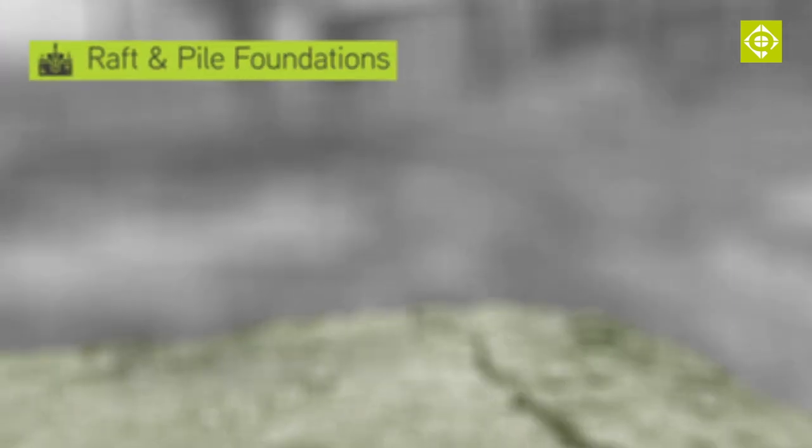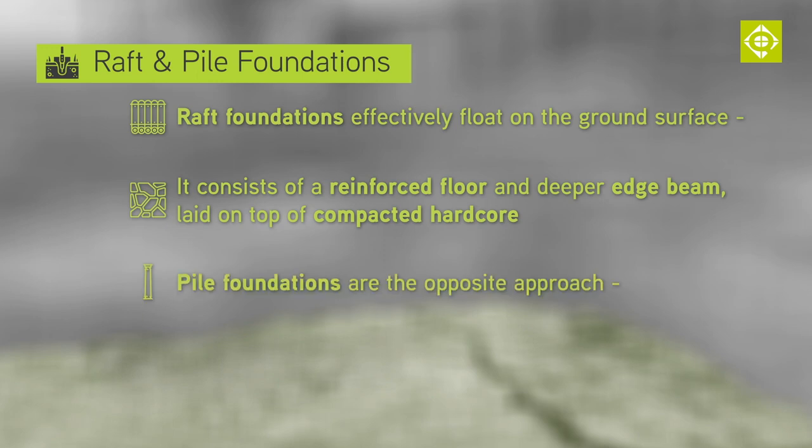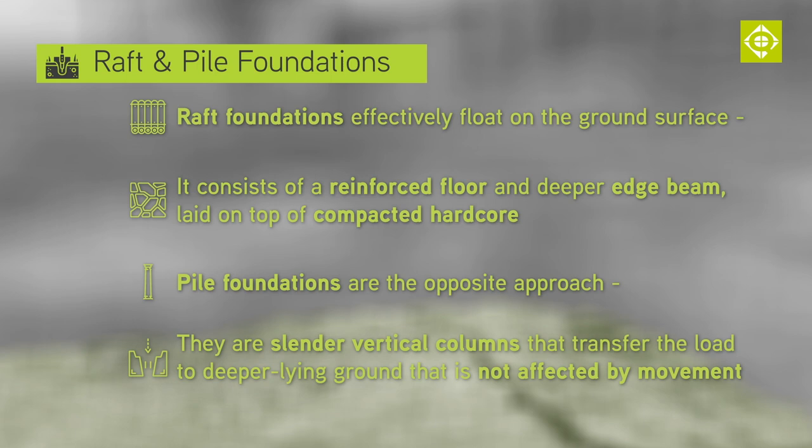Sometimes the most viable solution to problems with trees is raft or pile foundations, both of which need to be designed by a structural engineer. A raft, as the name implies, effectively floats on the ground and consists of a reinforced floor and deeper edge beam, all laid on compacted hardcore. Piles take the opposite approach — they are slender vertical columns that transfer the loads to deeper lying ground that is unaffected by movement. We do come across situations where no one, prior to our site inspection, has realised that rafts or piles might be the best solution.